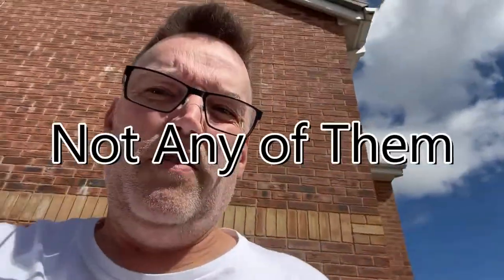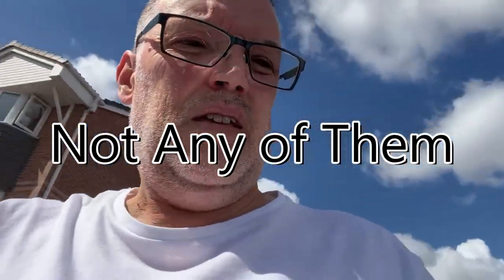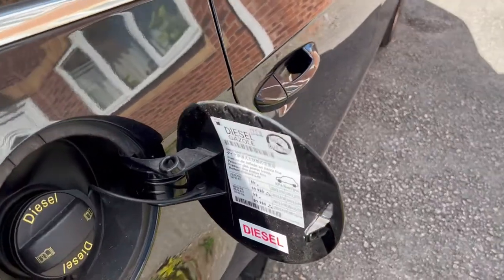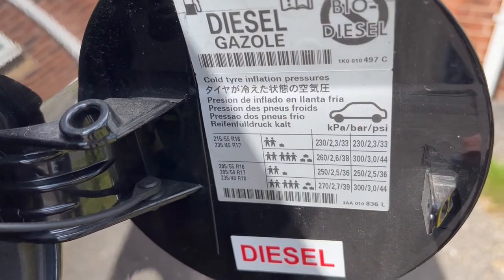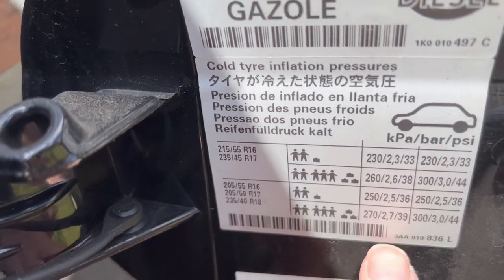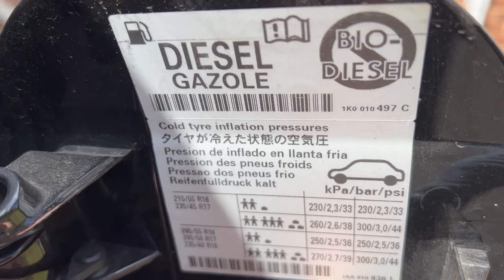On this particular Passat, you check the pressure label at the fuel filler cap. I'm having a look at the size — these are 235/40R18s. On the inside there's your pressure: for 235 R18s it shows the value in KPA, bar, and PSI.